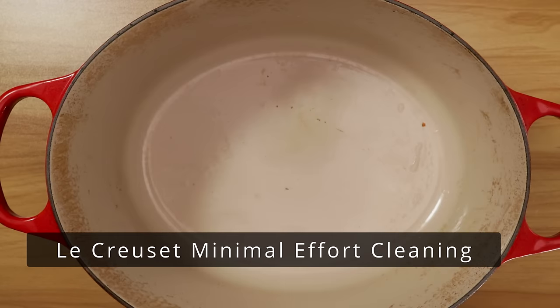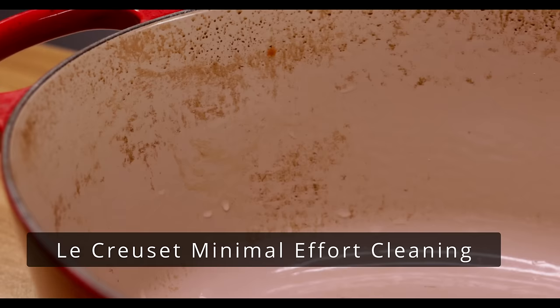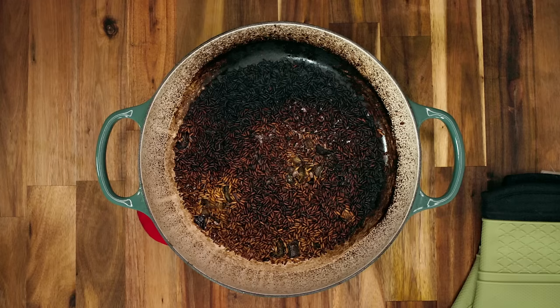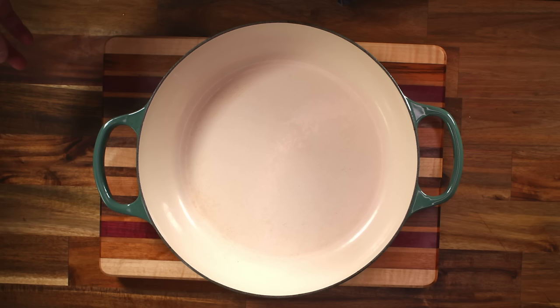Greetings, the Hot Sorcerer here. I love my Le Creuset pots, but inevitably, like all enameled cast iron pots, they start to look like this — with brown stains that won't be removed no matter how hard you scrub. Or perhaps you were naughty like me and burned the hell out of your pan like this. No judgment here. I'll show you how to wash away your sins with as minimal effort as possible and turn your disaster from this into this.